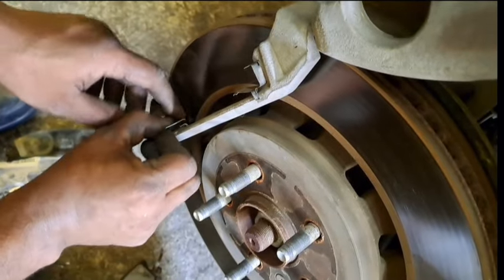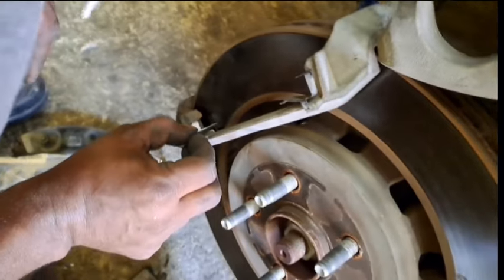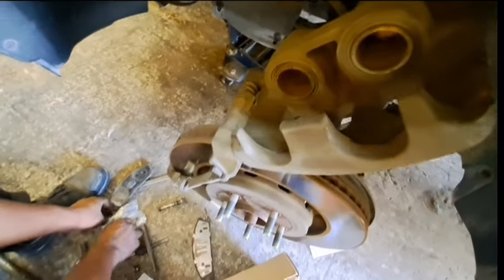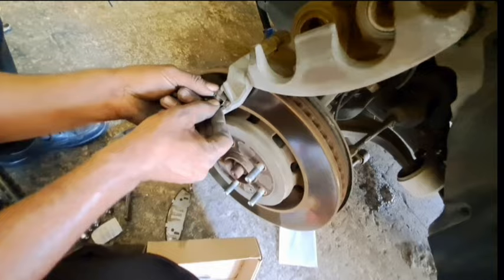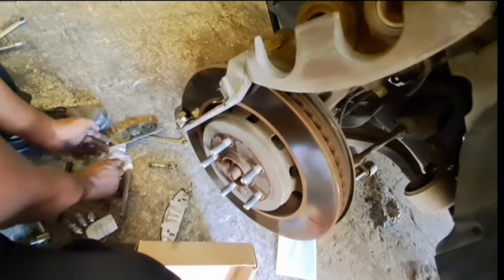The new brake pad comes with a spring — a return spring. This spring acts to prevent clicking sound while securing the brake pads holder. The old spring was removed and we installed the new spring that comes with the new brake pads — four of them were replaced. Make sure to install it in the right configuration so that it will securely hold in the right position.